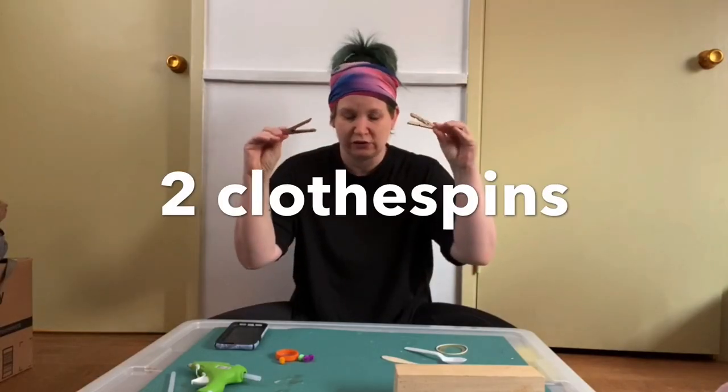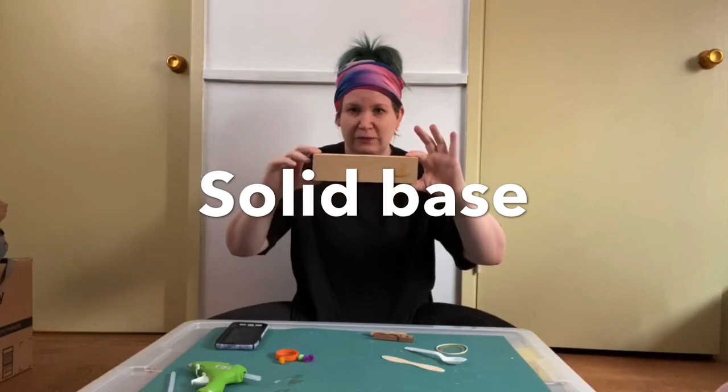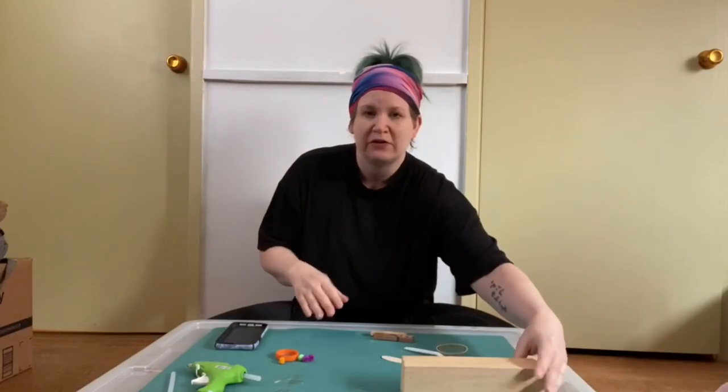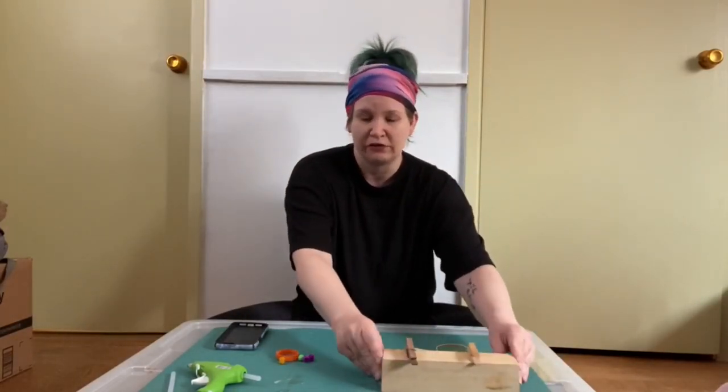Ours are going to be made out of clothespins, and I'm going to show you how to make two different kinds. Here's the two clothespins. I have my base, which is a piece of wood. You can also probably use something like a sheet of foam or maybe a piece of cardboard — just something that can act as a base for what's going to be your catapults.